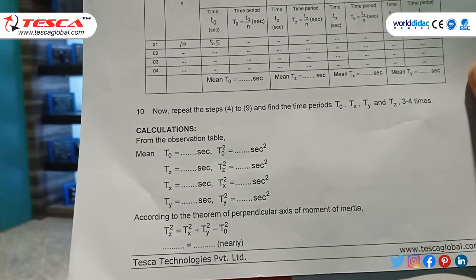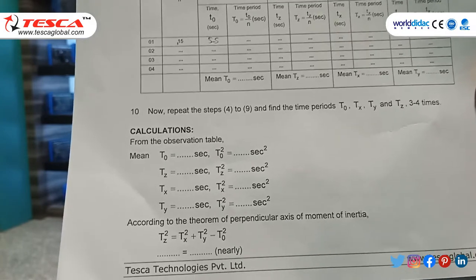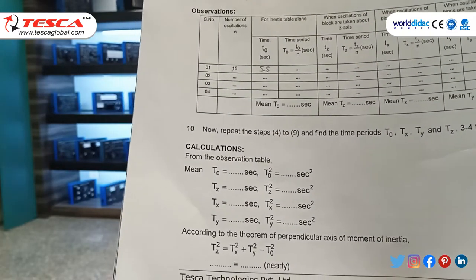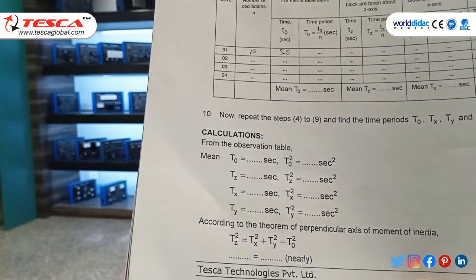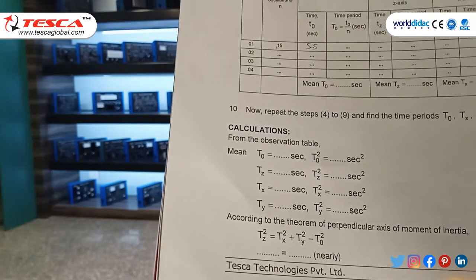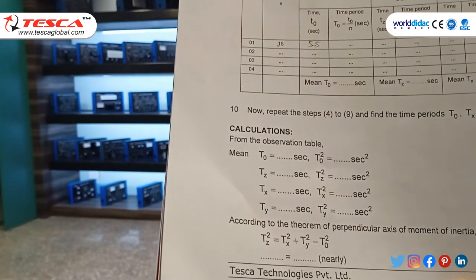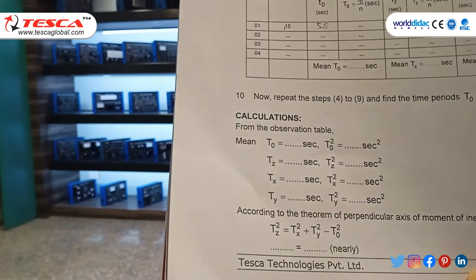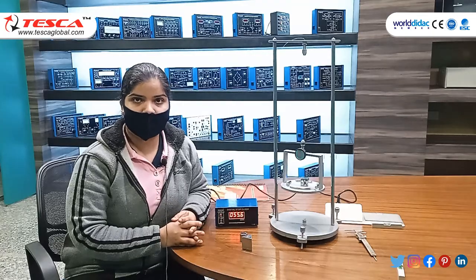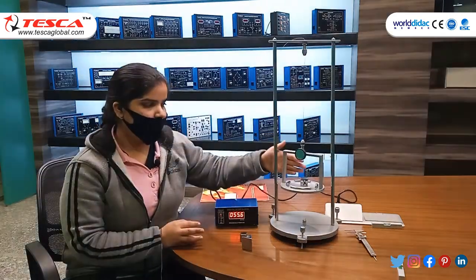According to the perpendicular axis theorem of moment of inertia: tz² = tx² + ty² − t₀². So tz² = 3.3² + 3.4² − 3.1², giving tz = 2.83. The theoretical value of tz is 2.83 and the practical value is 3.1, which are nearly equal to each other. Hence we have successfully verified the perpendicular axis theorem of moment of inertia using this solid.